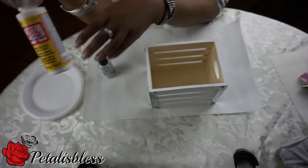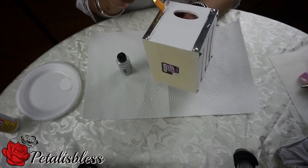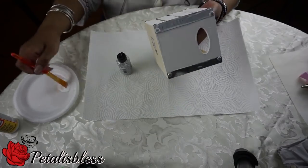Our box is all painted and dried, so now we're gonna add the Mod Podge to add the glitter. We're just gonna place the Mod Podge in the corners and add our glitter all around to the four corners.